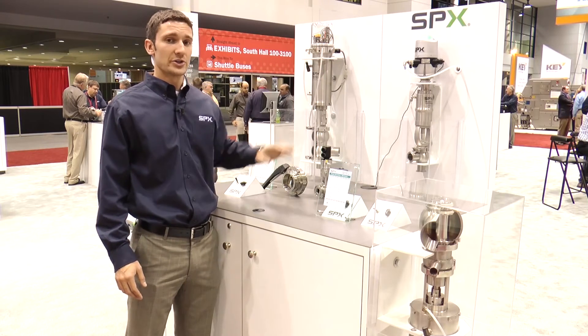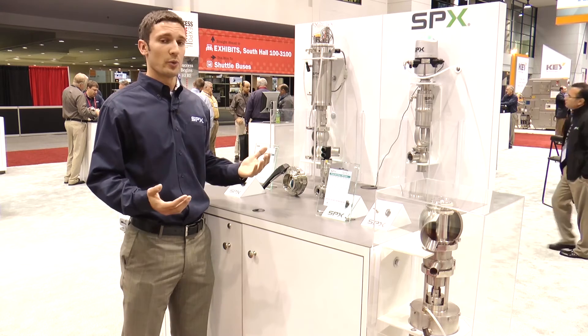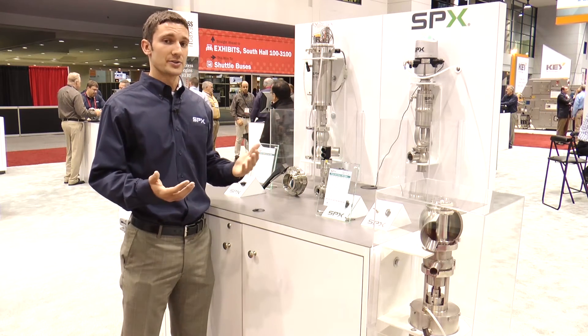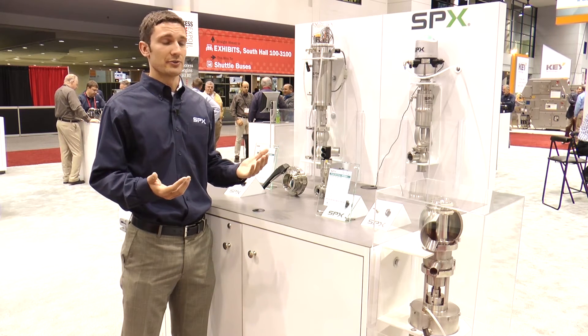This control top allows for very bright 360 degree visual indication around the top. It is available with 0, 1, 2, or 3 solenoids that each have manual override, and it has options for a variety of different fieldbus and DeviceNet communications.